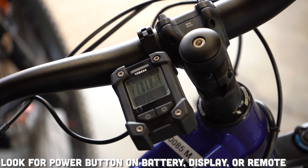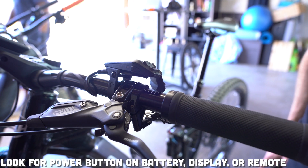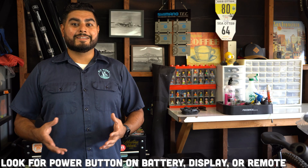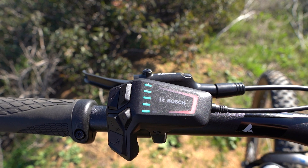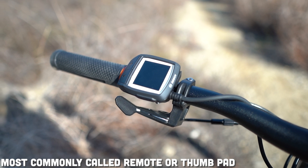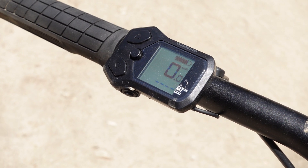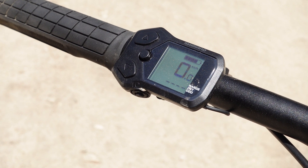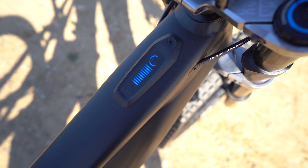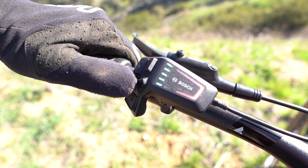So how do you turn on these systems? Most of the time you can press the power button on the battery. But if you don't have that, your bicycle is most likely equipped with a display with the power button. Working in tandem with your display is your remote. In some cases they are combined, like the Bosch Purion display. Some displays have a lot more user functions than others, and some are pretty minimal — so minimal that there isn't a display at all. But you'll always have a remote system that allows you to engage the different power levels of your system.